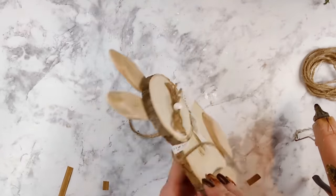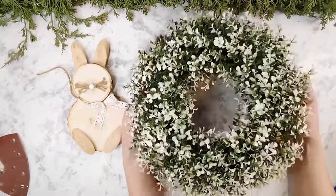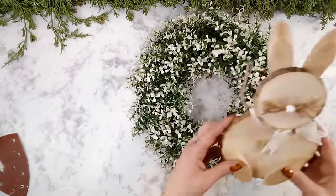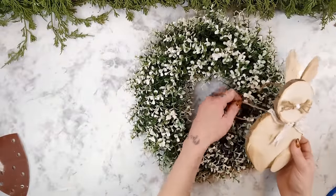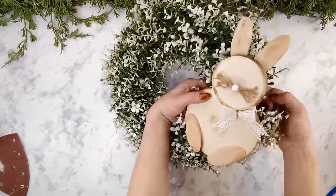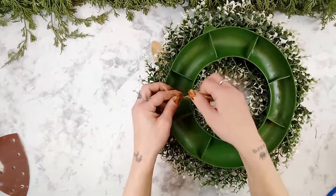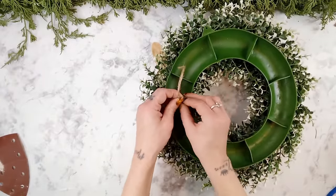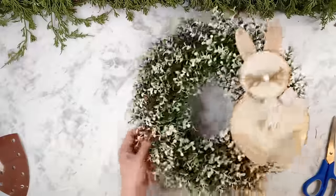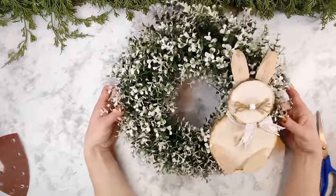For extra security I glued a piece of a popsicle stick or craft stick to the top of the jute. I'm bringing my beautiful wreath that I bought off of Temu — it is so cute, I love the colors. All I'm going to do is take the jute and tie the bunny onto the wreath. I personally put my bunny off to the side and a little bit crooked, but you can place yours in the center or wherever you like. Once my bunny was nice and secure, this wreath was done and I am so obsessed.